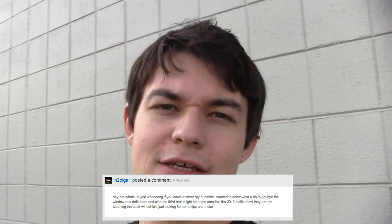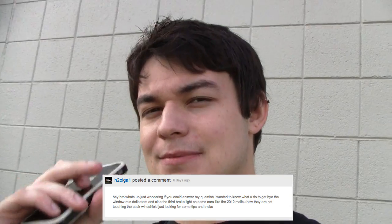Welcome to another episode of Tint Stuff. I of course am Matt, and today I got a question from h2olga1 — he's wondering how to get behind third brake lights that don't touch the back window. There's not a lot of space in between the third brake light and the back window.